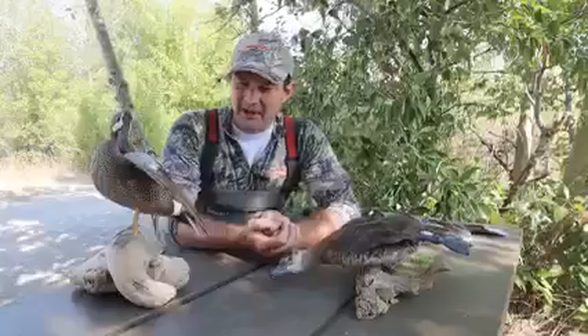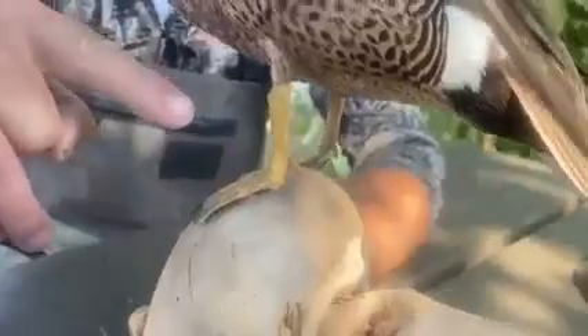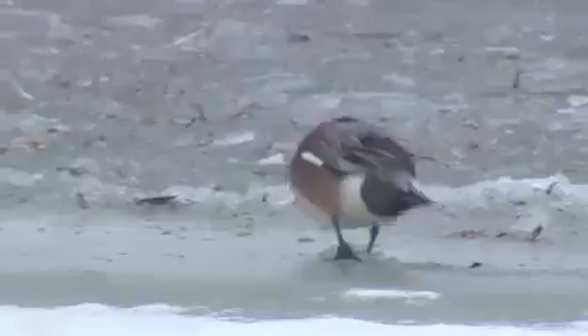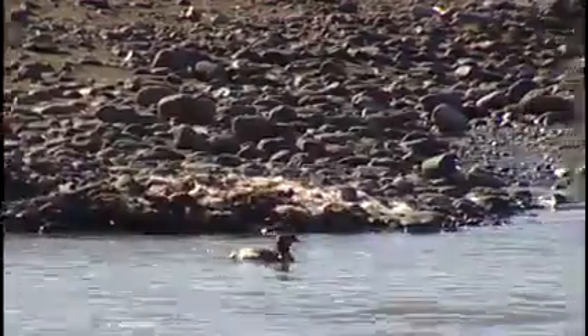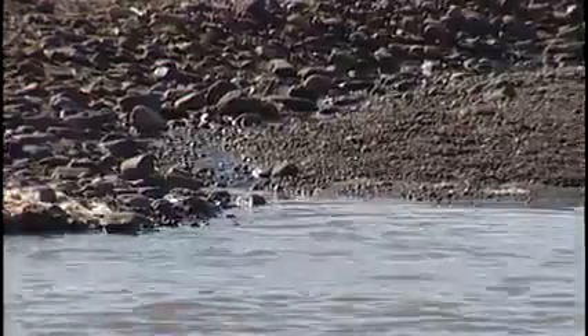Some of the things you need to do to separate those two categories: if you take a look here, we have a dabbling duck. You can see that the feet and legs are in the middle of its body, which makes it easy to walk around on land. And you can see over here on the diving duck, its legs are very far in the back of its body, specialized for diving underwater and going very deep to find its food.